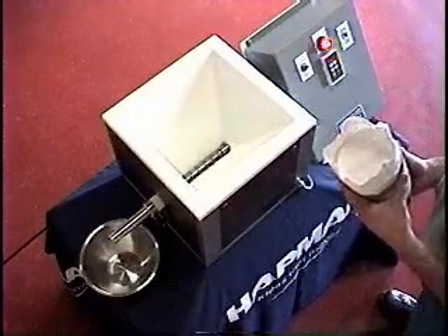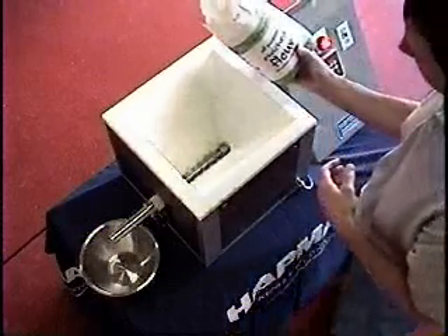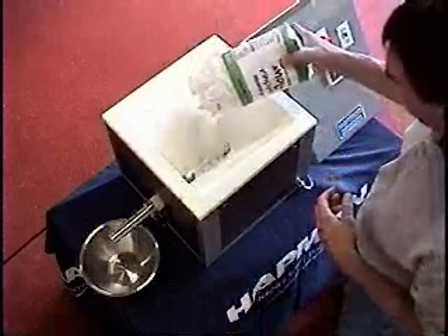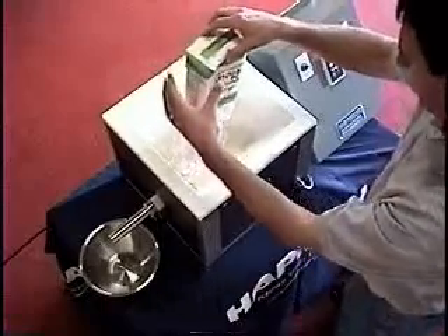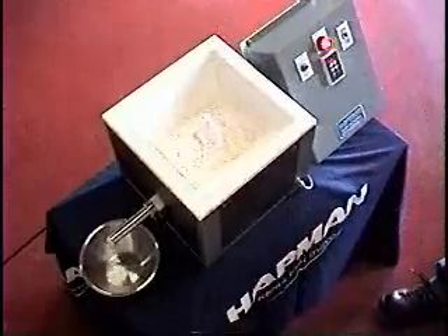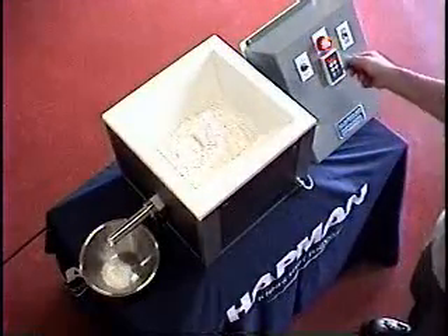In order to demonstrate the effectiveness of external agitation, I'm going to pour all-purpose flour into the flexible hopper. You see material discharging out of the end.